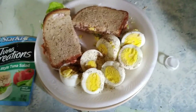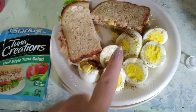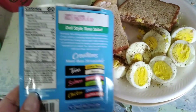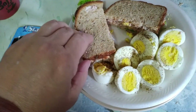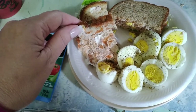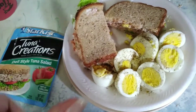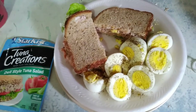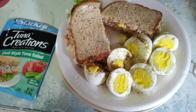Here's my lunch. I have the protein super green shake for breakfast. This is just the Tuna Creations deli style tuna, and it's only 80 calories. Then I have lettuce, mayonnaise, and some sriracha sauce on the tuna. And of course I love hard-boiled eggs, so I have lots of hard-boiled eggs. And there is my lunch.